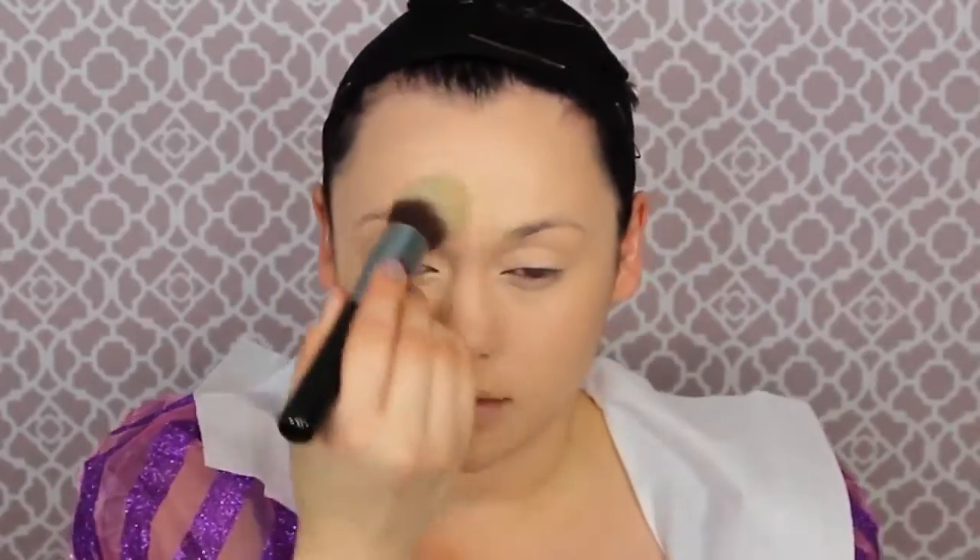Once that contour is done, I'm getting a setting powder. I use two setting powders — first bare minerals mineral veil, the hydrating one, and then an all-over translucent setting powder. You can even use baby powder very lightly with a powder brush all over your face. I am using Tarte Smooth Operator powder.